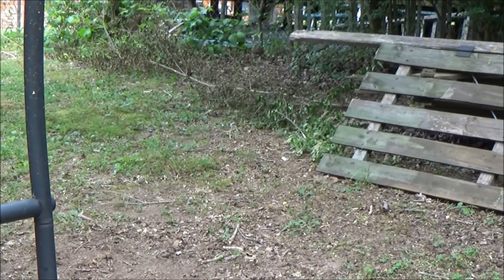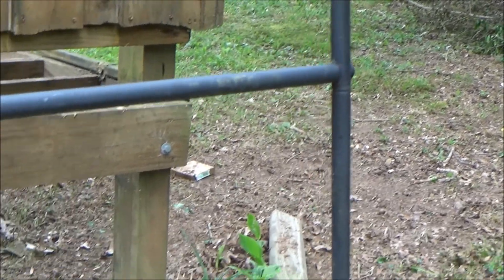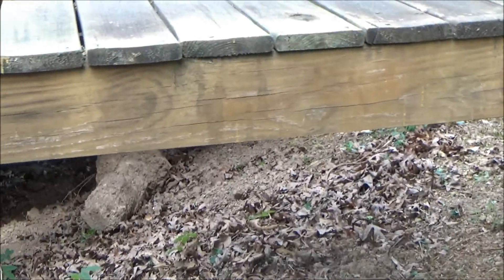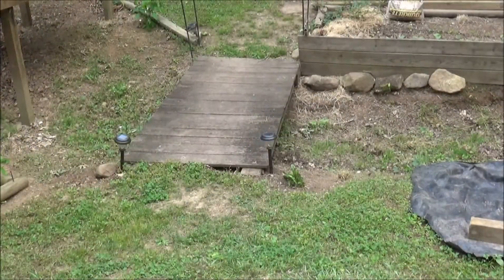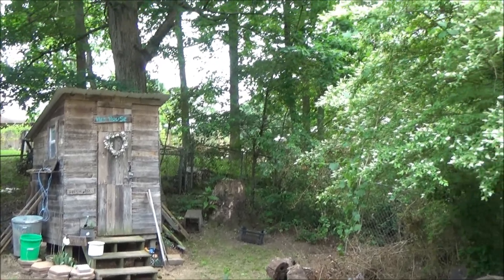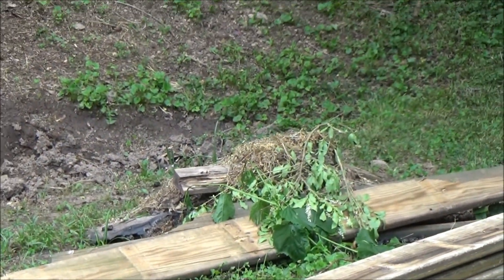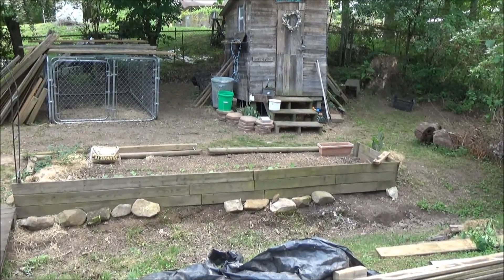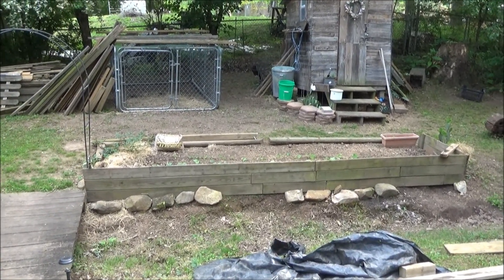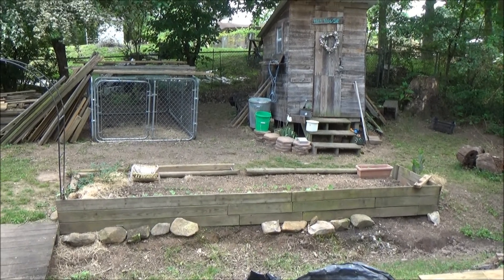I'll be able to walk inside and tend to my ducks. Out this way I'll put a little deck area for their pond, because their water gets so messy and muddy - it will just run down here into whatever flower bed I have and help water it, so the water won't get wasted. That's pretty much what I've been doing. I'm still cleaning up - all of that will be brought over and burnt over here. When you're trying to do something cheap and free, it's done slowly, but it does get done. Hope y'all have a great day - please like, subscribe, bye!